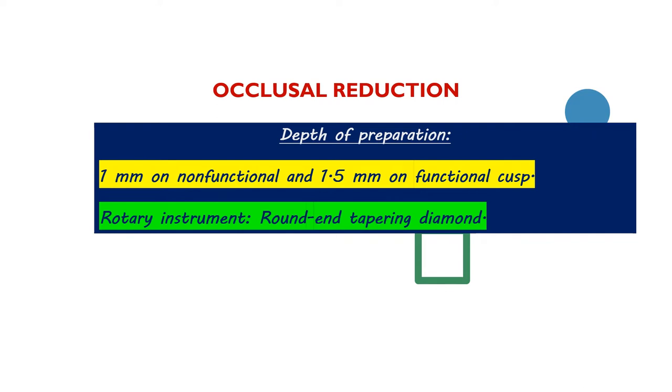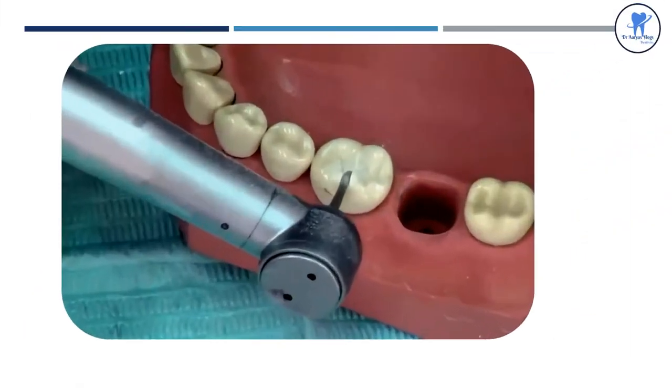Coming to the depth of preparation in occlusal reduction: 1 mm on the non-functional cusp and 1.5 mm on the functional cusp. The rotary instrument used is a round and tapering diamond. This is very important. Here is the video showing the occlusal preparation.